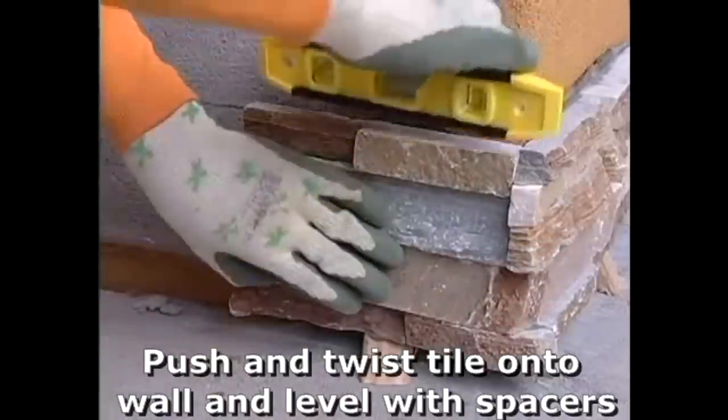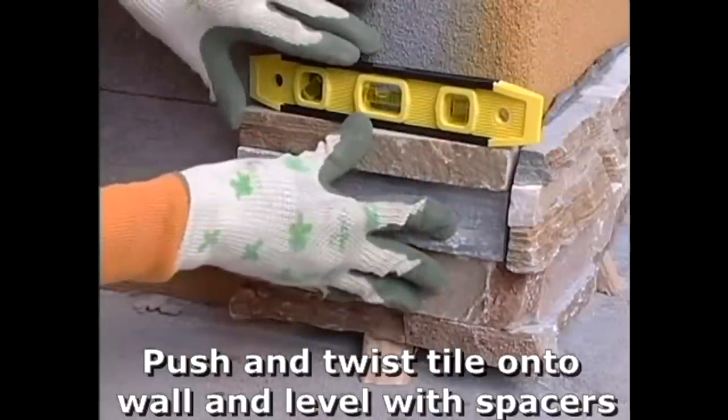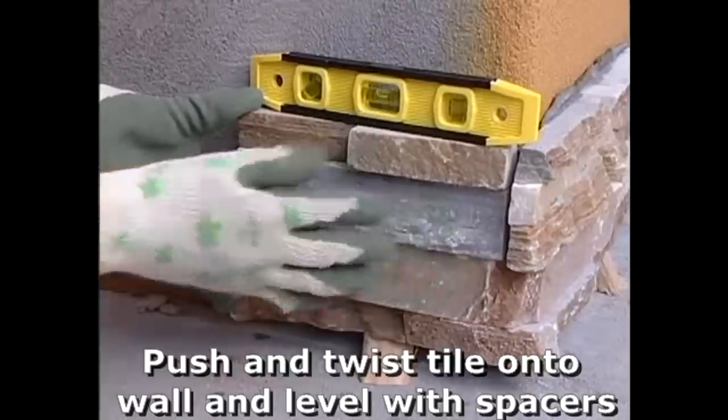Ensure that the bottom row is level. This is helped by our previous chalk lines, but always use a level to ensure it is perfect. Adjust levels when necessary using tiling wedge spacers.